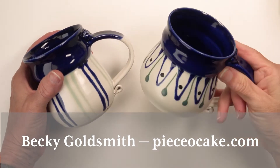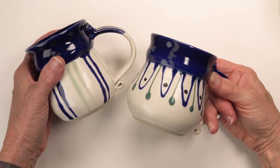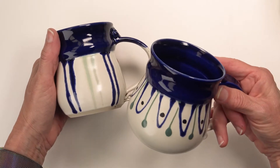Hello everyone. I'm Becky Goldsmith with Piece of Cake and I want to show you these brand new mugs that Rebecca Livingston made pretty much just for us.